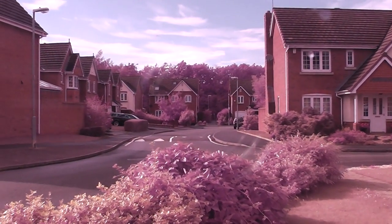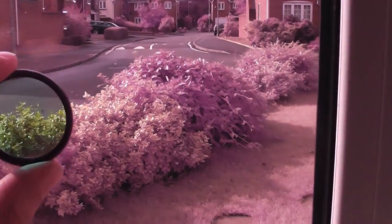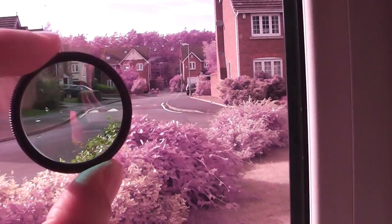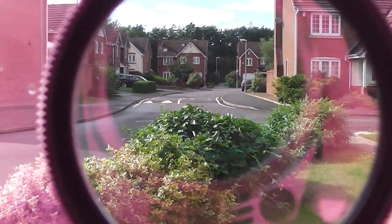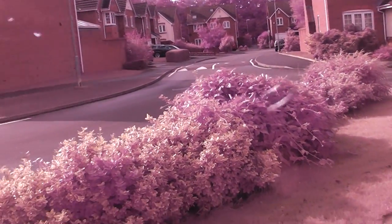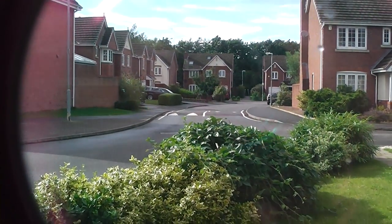So just a quick example of the false colour, full spectrum. You can see the hot mirror — as I move that in front of the camera, how it corrects actual colours. Probably better like that.